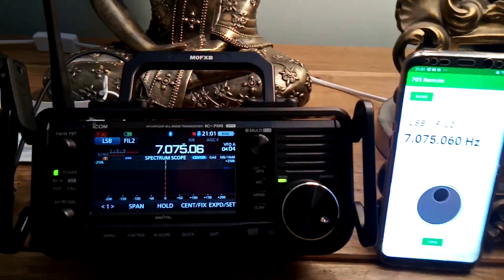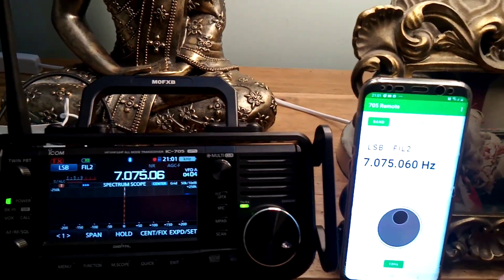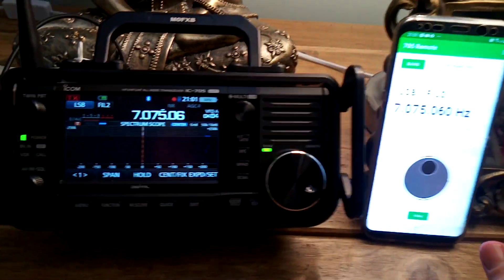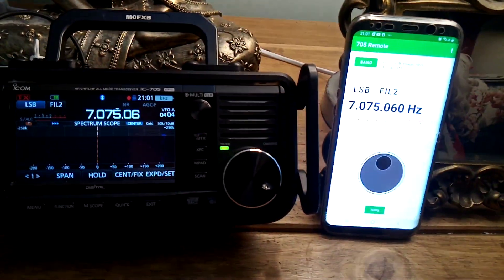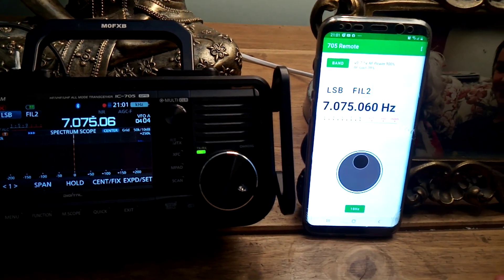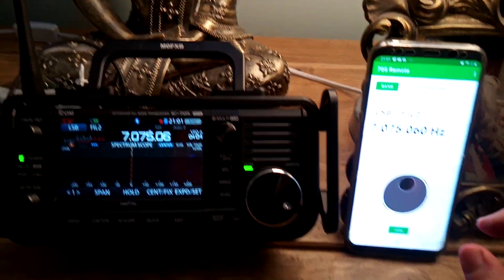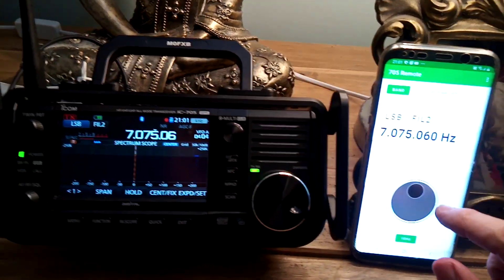M0FXB here — just a quick video on this app that allows you to control the IC-705. You have to download the app and pair it to your phone via Bluetooth.